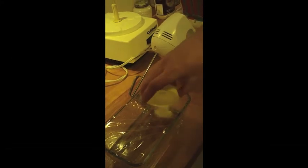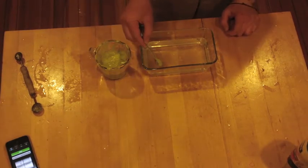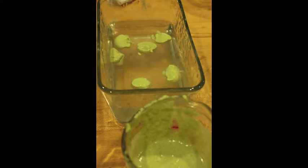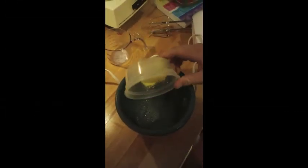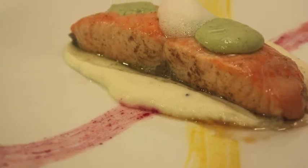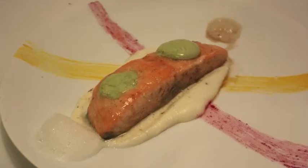I then took asparagus, pureed it with some olive oil, salt, pepper, and calcium lactate, and used a sodium alginate bath to make asparagus spherifications. To plate, I made some carrot and beet paint — basically carrots and beets pureed with butter. I took some lemon juice and sodium lecithin, blending them to make lemon air. Here you have cauliflower puree, sous vide salmon, asparagus spheres, lemon air, and in the back some Guinness air.